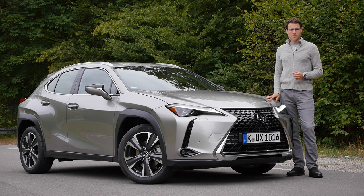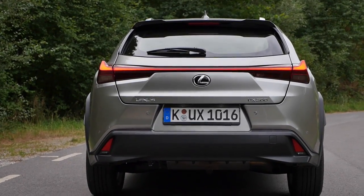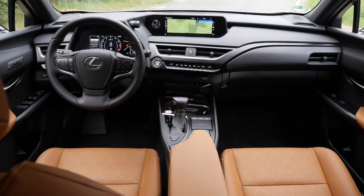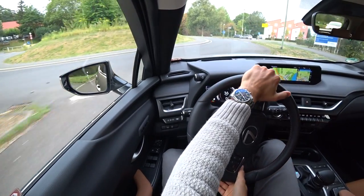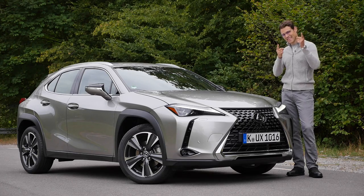The latest addition to the Lexus model lineup is the Lexus UX, and this is the full review of this small SUV or crossover. We'll find out together here in Autogefühl, covering exterior, interior, and the driving experience today with Thomas — in full HD, full screen, and full length. Let's go.